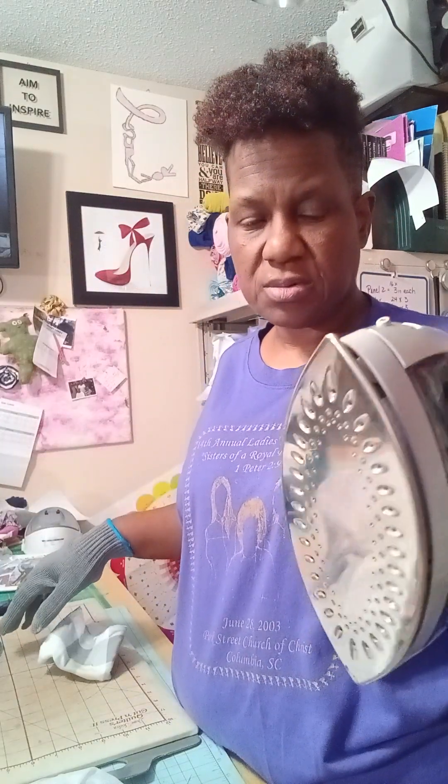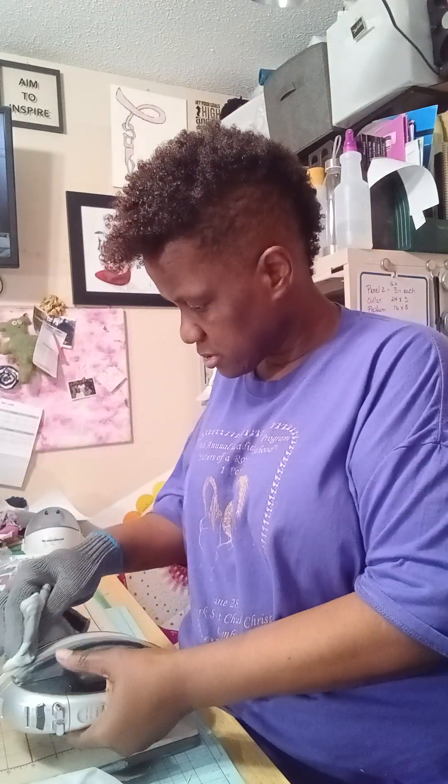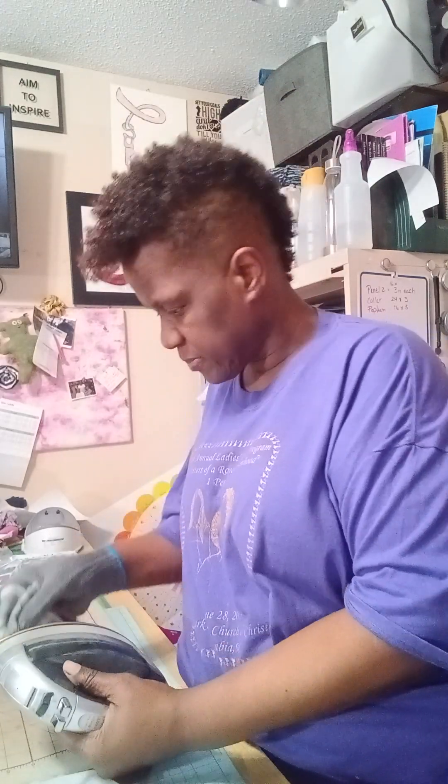I just put a dab of the Easy Off onto a piece of flannel — use any natural fiber, it works better. It gets hot, and I literally just rub it on the iron. This is a padded board and I'm just rubbing it off. This happens when you get stuff on the iron.